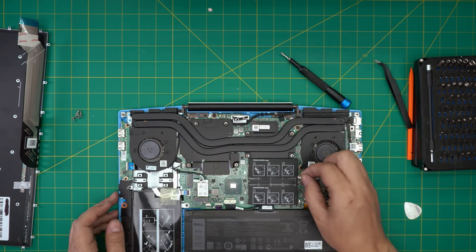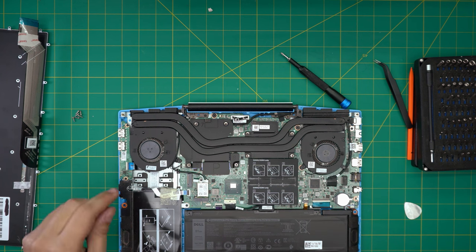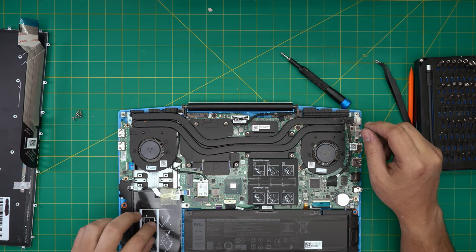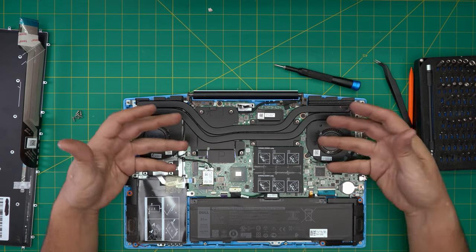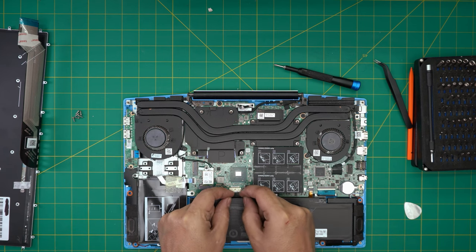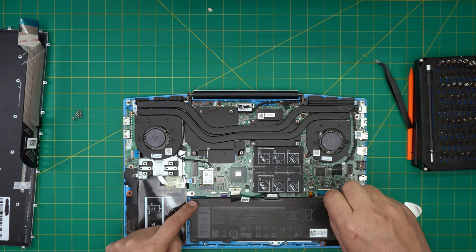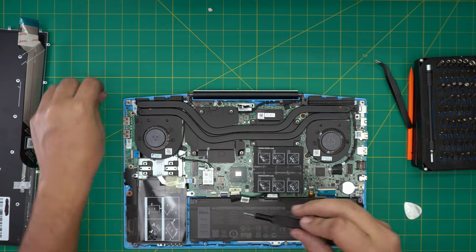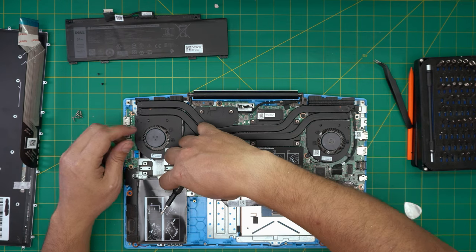Down here we have the mechanical drive — this one has been upgraded to an SSD. You can add your own SSD drive right here. In order to get to the keyboard, we need to remove the whole motherboard. First, remove the battery: put your fingernails at the side of the connector jack and pull it back. Remove the screws touching the battery — one on each side — the front one is a short screw. Lift up the battery and pull it out.